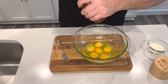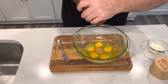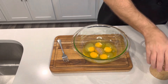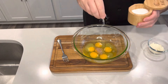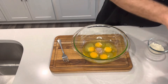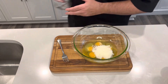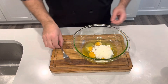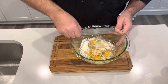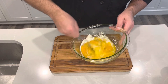Now we'll come back and season these eggs. A nice bit of fresh cracked black pepper, and a nice pinch of kosher salt — not too much because the cheese is salty. I'm just going to dump my grated cheese right in there and give this a good mix, break all the yolks, and combine it until it's really well mixed.